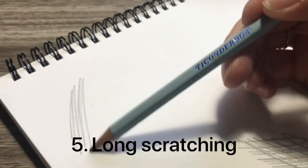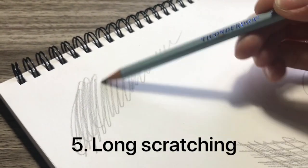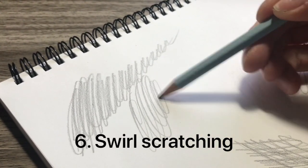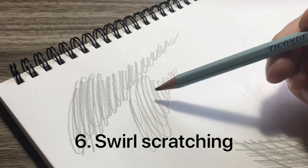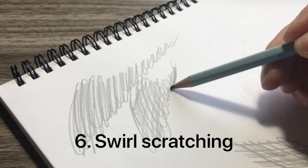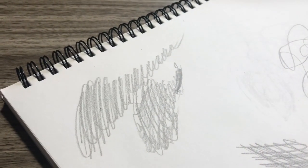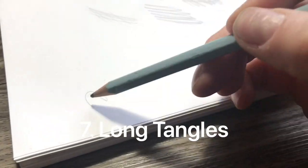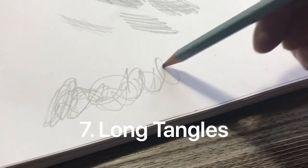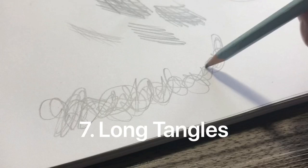You can also do long scratching, where you basically scratch along a shadow, lengthening what you're doing, maybe making it smaller to create perspective. And then I do swirl scratching, which is basically loops — I did this in the apple. If you remember the scribble apple we did a couple videos back, this was what I did in the leaf of the apple. And then of course long tangles — sometimes I don't want to go back and forth emphasizing a line, so I'll do a really long tangle and go over and over to create depth in the layer.